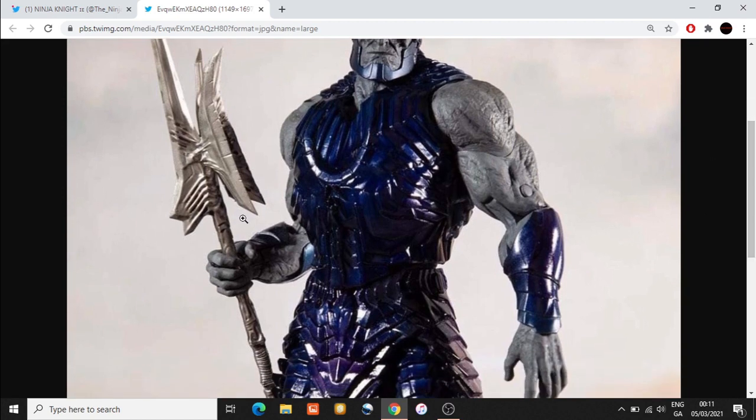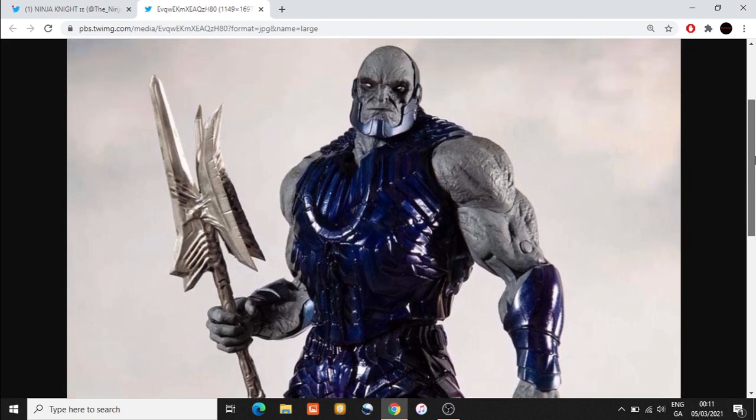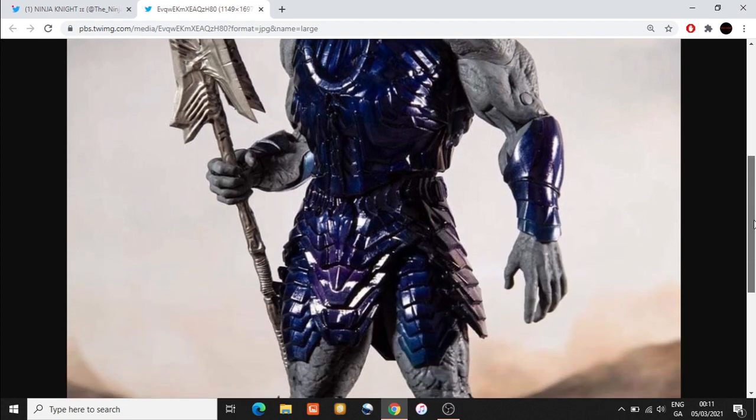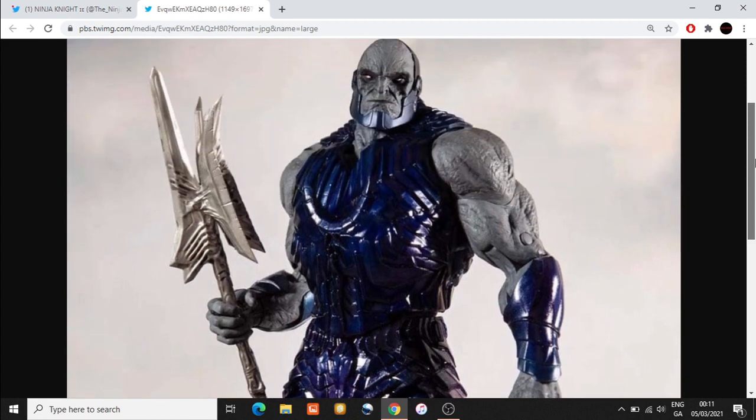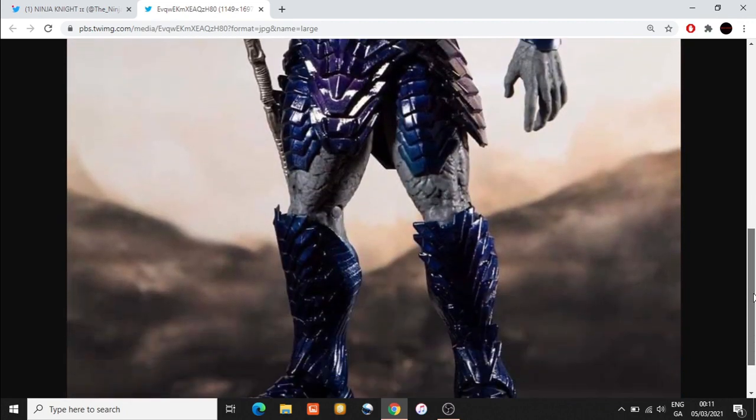It's unusual to see Darkseid with a weapon. I'm hoping maybe there might be alternate hands, maybe an alternate head with this figure, because if you're paying $39.99 — given the fact that it is a lot bigger than the other figures — I do hope this is packed with accessories.